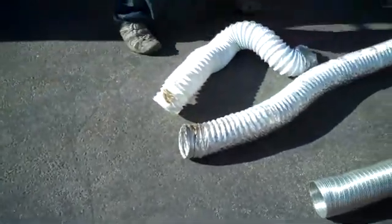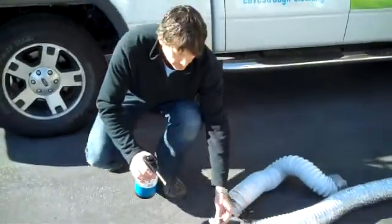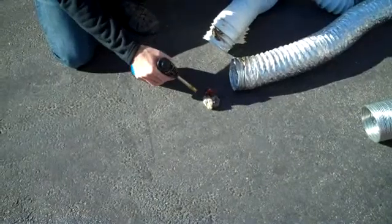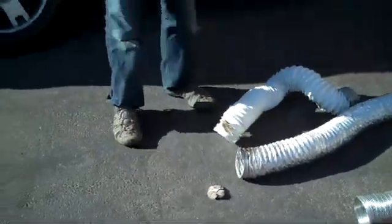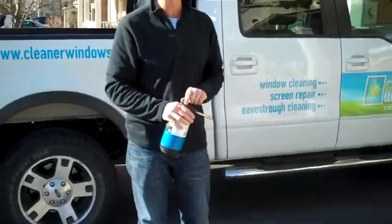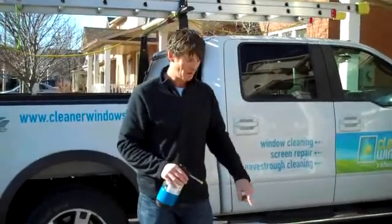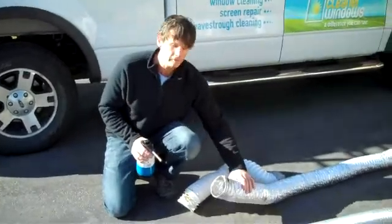We're also going to show you just how flammable the lint is. Here we've got a piece of lint — and look at that, this is what happens with it. You need a tiny little spark. So I hope you can see the reasons why: you have your dryer vent cleaned out regularly, and also why you shouldn't be using the white vinyl or the foil.